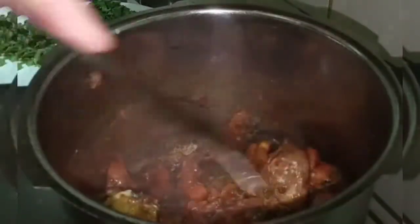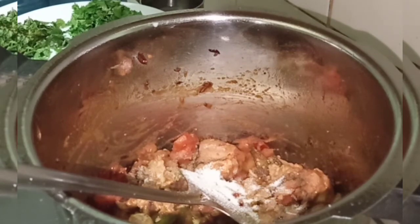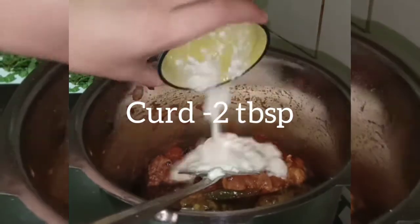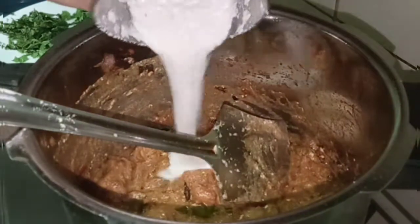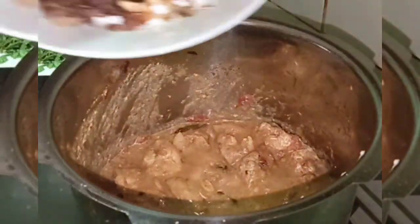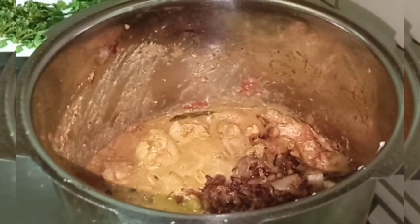Now we have some ingredients in this. I am going to add some oil — I am gonna add two tablespoons. You can add some two tablespoons. This is a cashew-coconut paste. It has a nice taste, it doesn't matter. We will fry it with two onions.